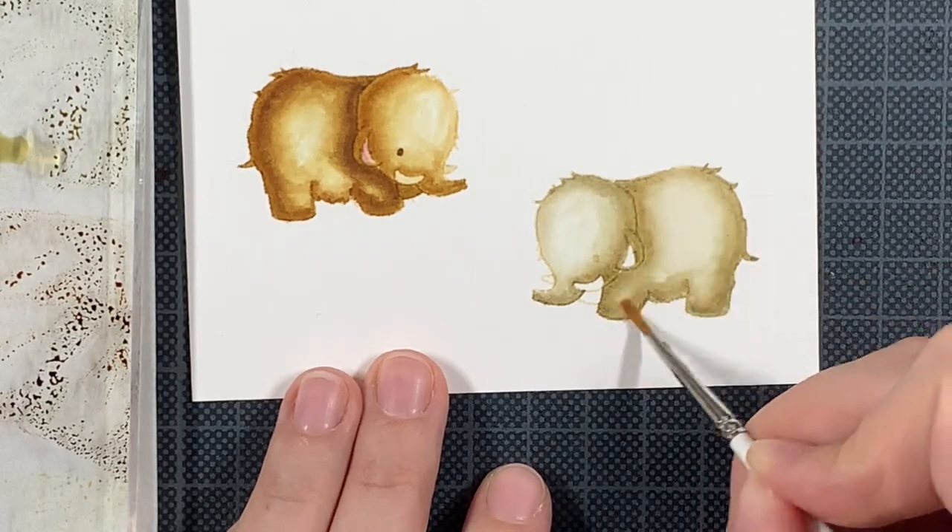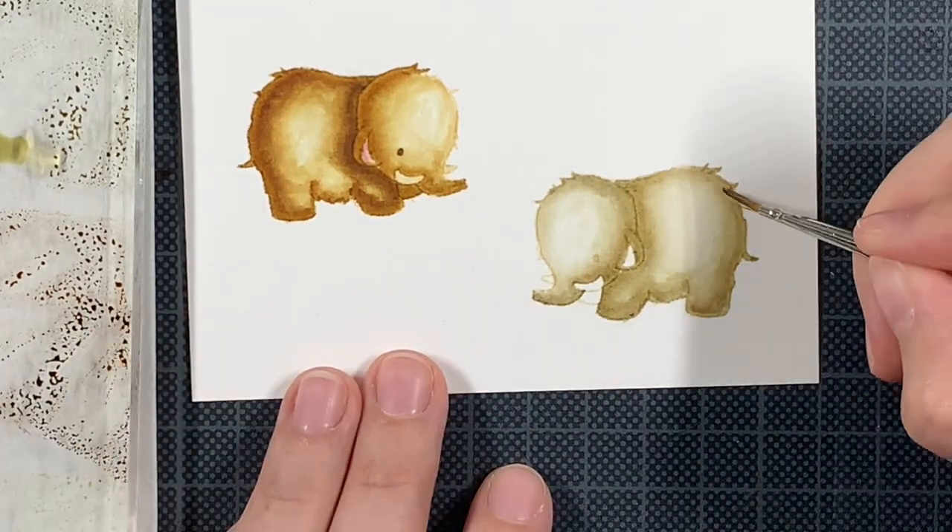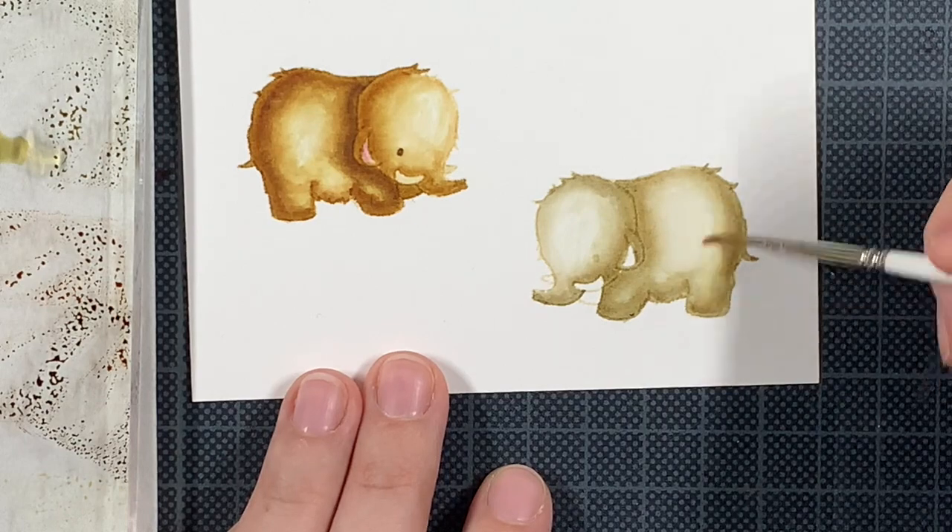I'm going to put on some music and I'll be back after everything is colored and die cut.